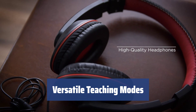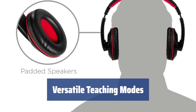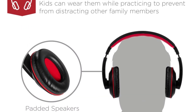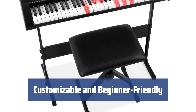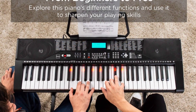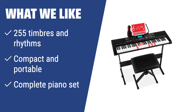The keyboard offers one-key follow and ensemble teaching modes, making it suitable for beginners. Additionally, 32 keyboard percussion sounds and piano stickers help ease the learning process. With the ability to customize the sound and the inclusion of teaching modes and accessories, this keyboard is perfect for beginners who want to learn and play without strict rules. What we like: if you want a compact and portable keyboard with 255 timbres and rhythms, you should consider this option — a complete piano set offering great sound customization and a great learning experience.